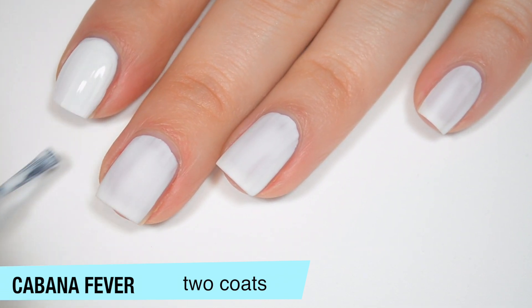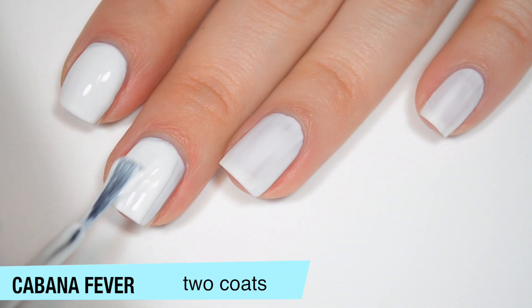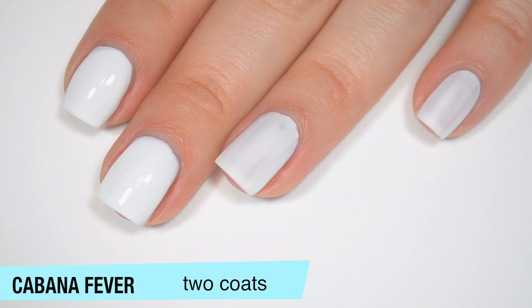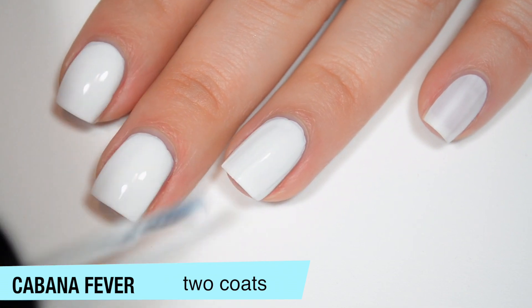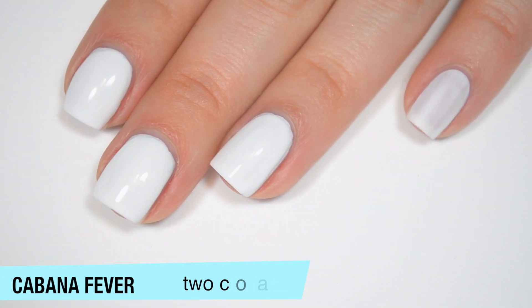I think I'm going to be able to build this up in two, but it's going to be close. The streaks and just the sheerness of the polish stand out a lot more after it's fully dry, so I don't think I'm going to call this one until the second coat has dried all the way, because I might end up needing a third. And really good formula on this one — it doesn't dry so fast that you can easily mess it up.